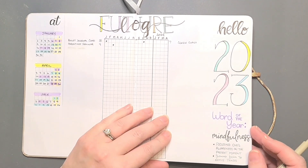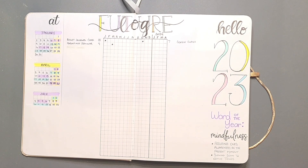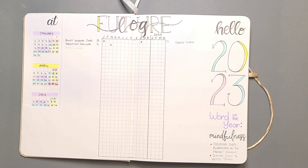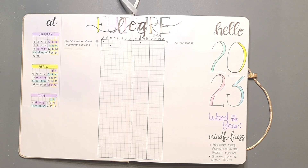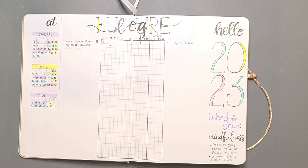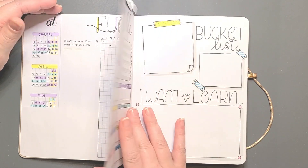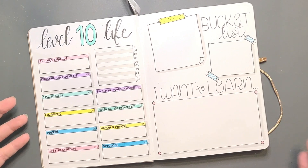One thing that I hadn't done is fill out my word of the year, but I have chosen it and it is mindfulness. I wrote down just a couple of my own personal definitions: focusing one's awareness on the present moment, slowing down to notice things. I'm one of those people where if I get into a groove, I just go on autopilot — and that goes for everything, including my eating. That's something I really want to work on for 2023: slowing down, enjoying life, taking my time with things, and really paying attention to what matters instead of just going through the motions of everyday life.